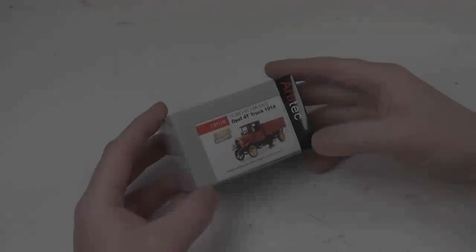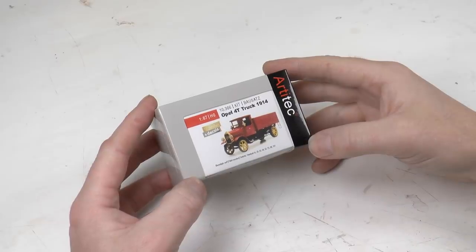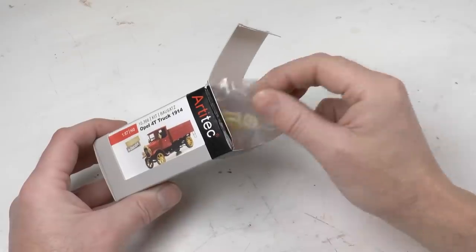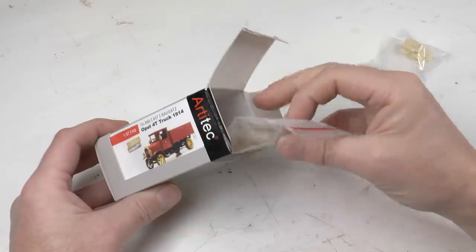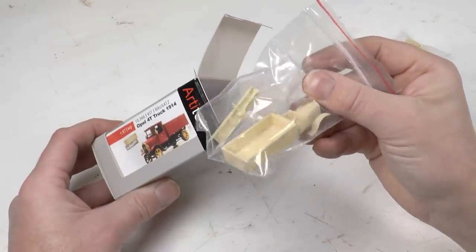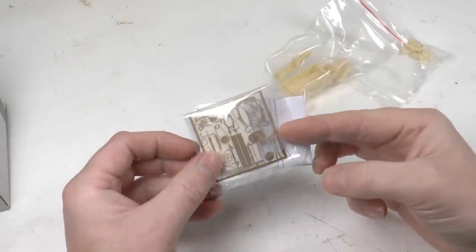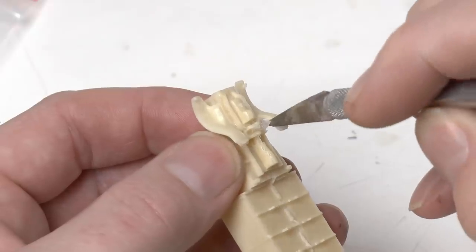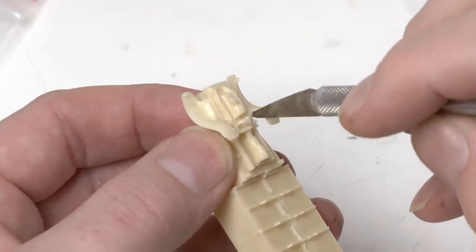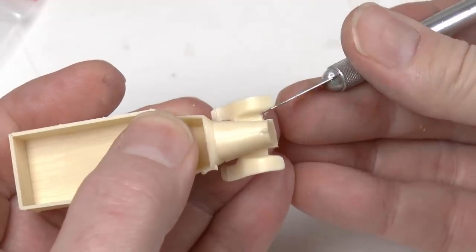The vehicle we're going to build is a super detailed Opel truck from 1914 made by Artitek. In the upper right hand corner you now have a link to the Artitek website where you can buy the truck. The kit contains resin molded parts as well as etched parts in brass and decals, and of course a detailed assembly instruction. Parts molded in resin always come with a level of mold burr — this has to be removed; easiest way is by using a scalpel and sand if necessary.